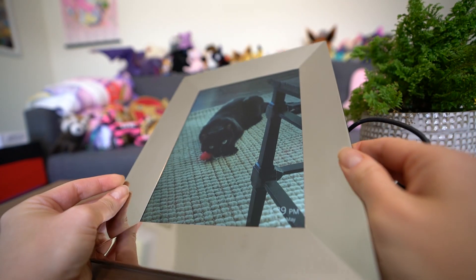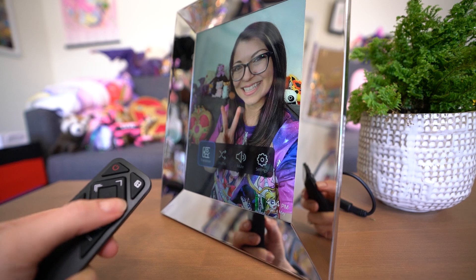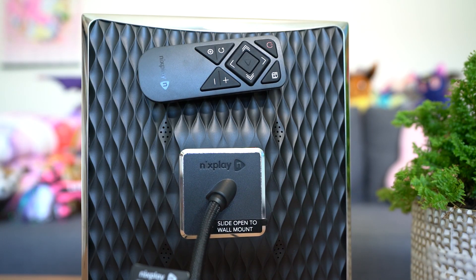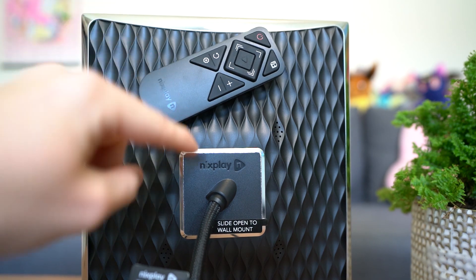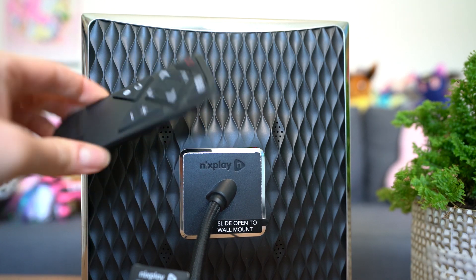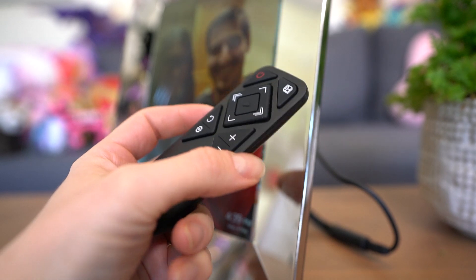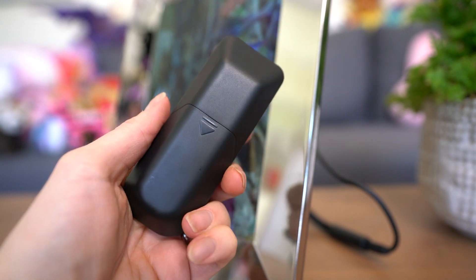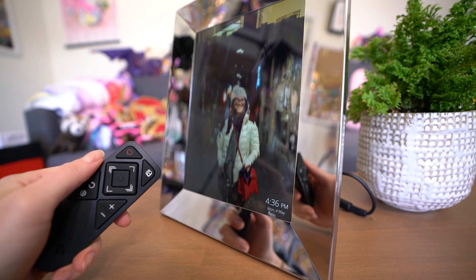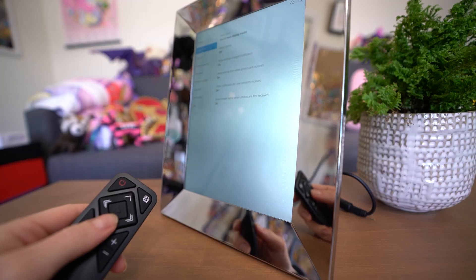All Nixplay frames come with a remote that can be used to control it without a smartphone. The remote comes in the box and can be magnetically stored on the back of the frame, which is great because you won't misplace it. The remote is required for setup, and you do have to type in your Wi-Fi password using the directional buttons, which can be a bit of a pain, but you never have to do it again unless you change your Wi-Fi SSID or password.